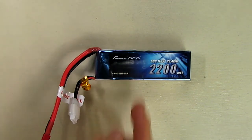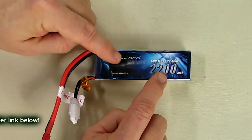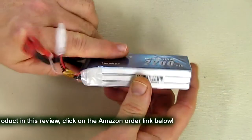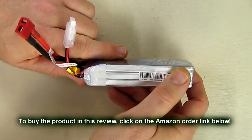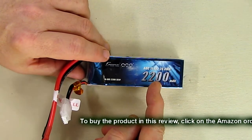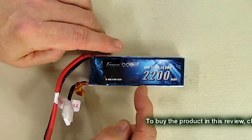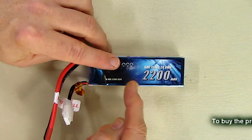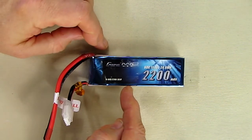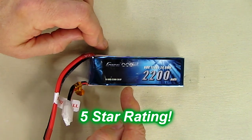So what's my overall opinion of the Gens Ace 11.1V 3-cell 2200 milliamp hour 60C LiPo battery with Dean's plug and JST-XHR balance connector, sold exclusively by Gens Ace and TATTU on Amazon? I really like this battery. I have three others from the same company and they've all performed well. I've had them for almost a year now and they haven't shown any bloating — they just keep producing 2200 milliamp hours consistently. I'm giving it a full five-star rating. I hope this video review helped with your buying decisions. Thanks for watching.